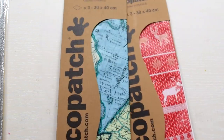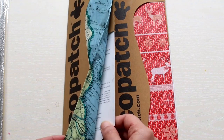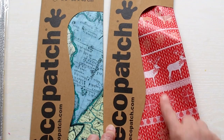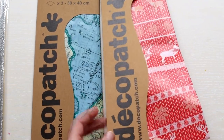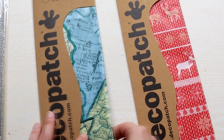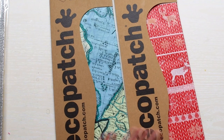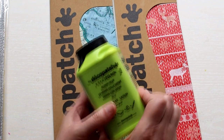I got two deco patch paper designs — a map design and a sort of knitted one. And I also got a bigger bottle of the deco patch glue that I really love.